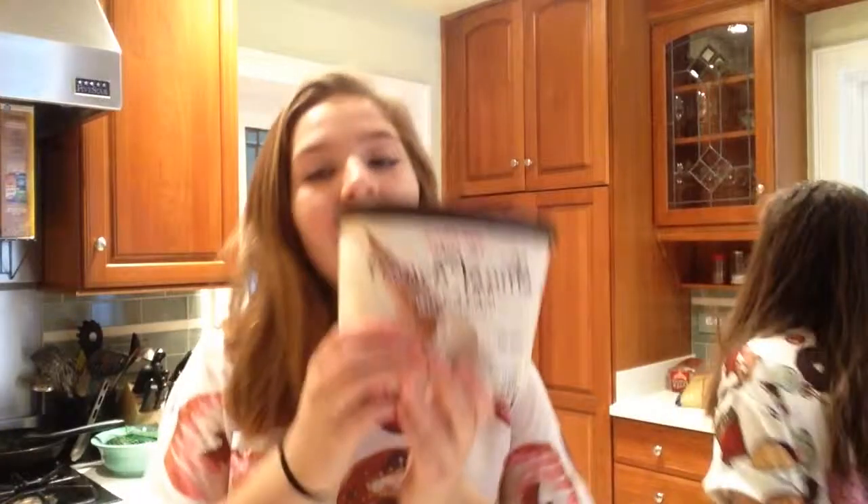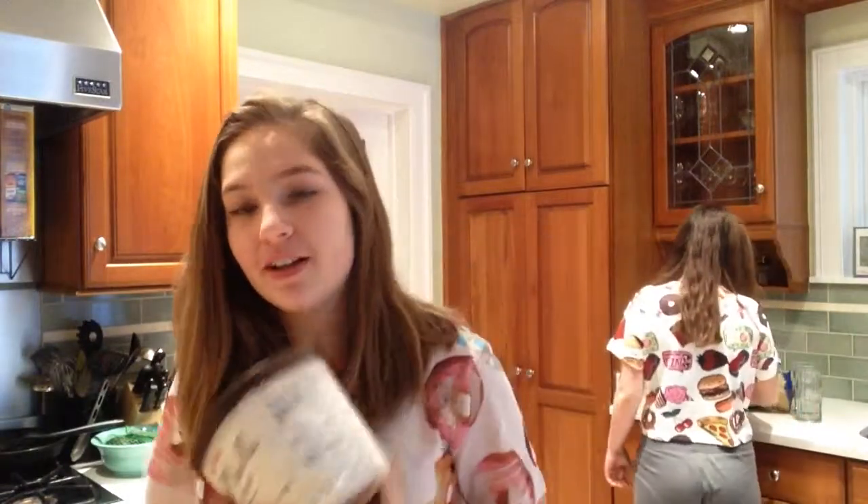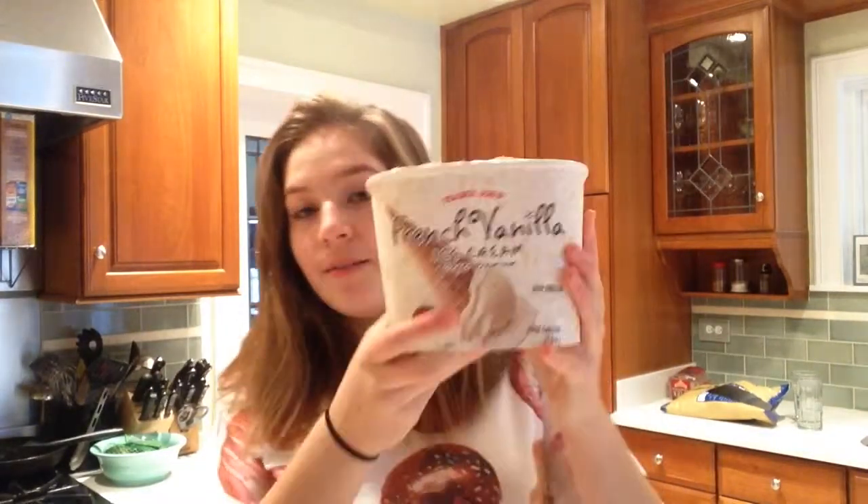Okay, so the first step of making your milkshake is defrosting your ice cream for like half an hour, until it's soft and you can scoop it out. Fun fact: I don't have a blender, so we're using a food processor — but if you have a blender, use that. The things you need for this are ice cream...